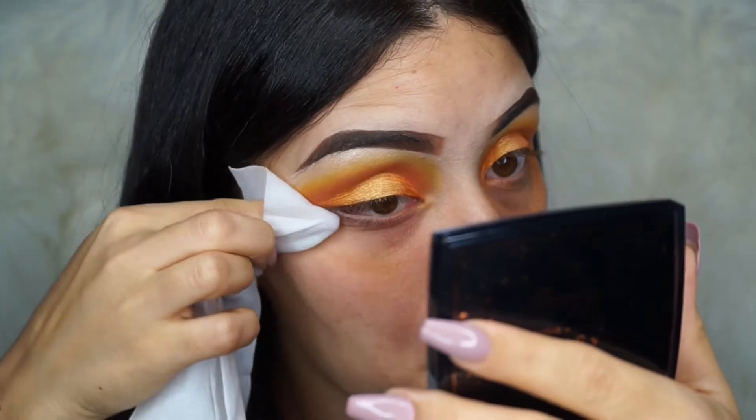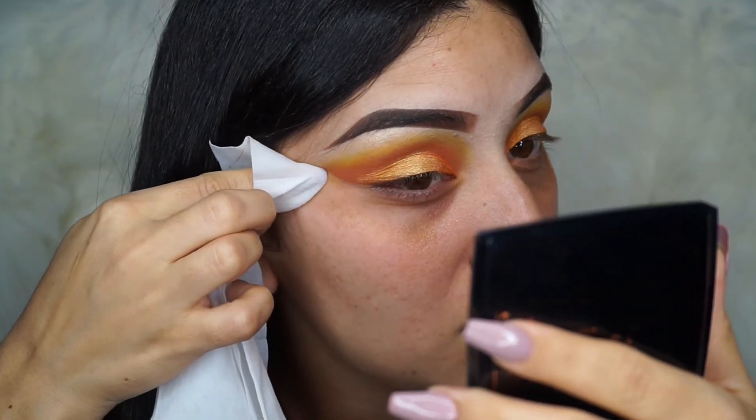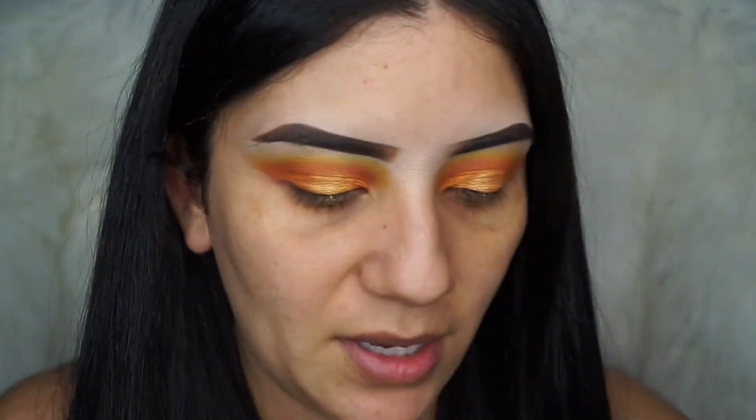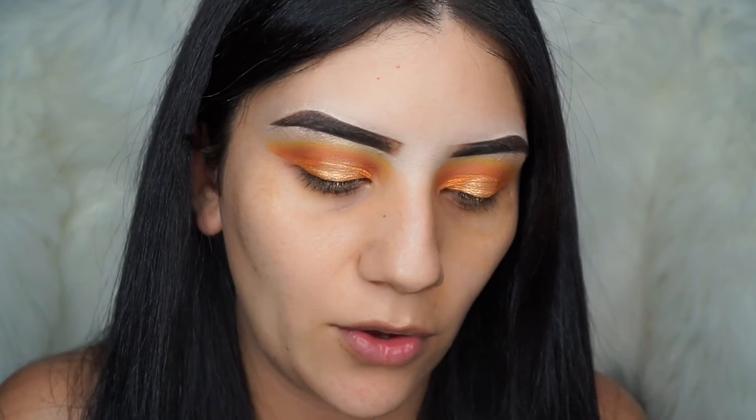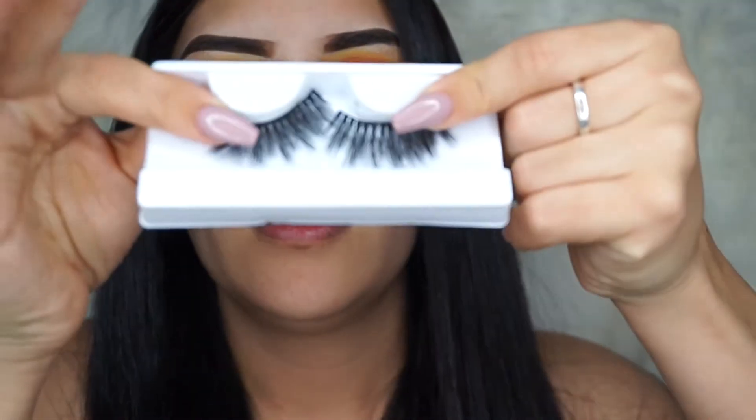Make sure you guys shape the cleanup upwards like this. Today I'm going to be using eyelashes from Amy June Lashes in the style Eve — these ones right here.